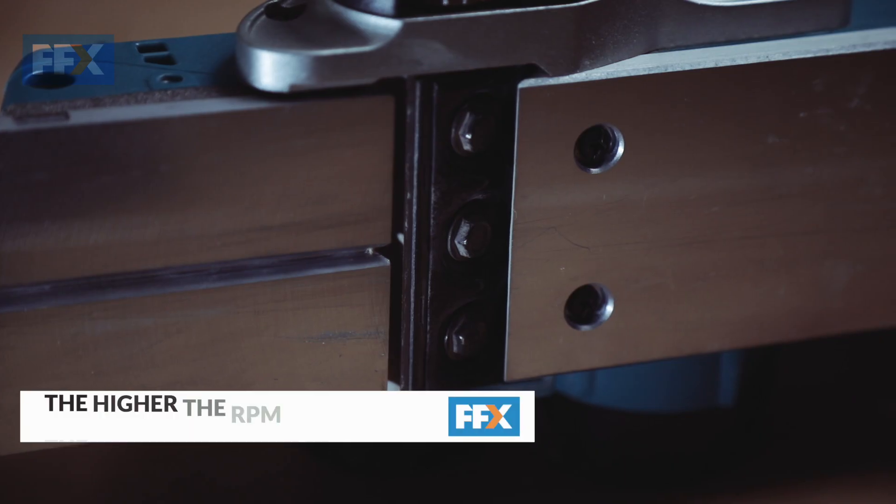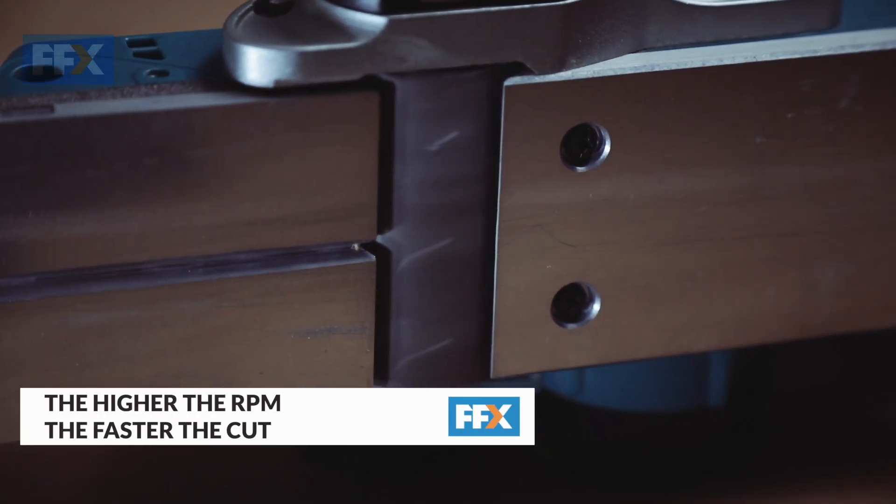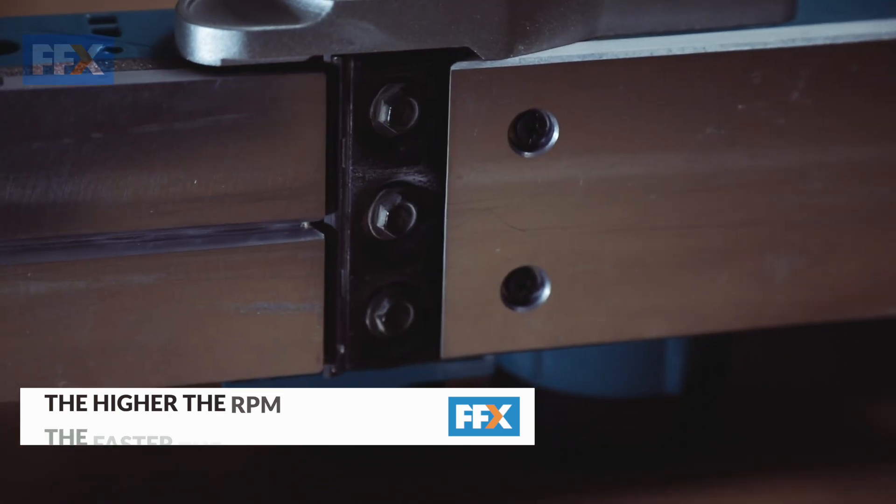The motor will rotate the plane's blade and this is what makes the cut. The higher the RPM of the blade, the faster the cut.